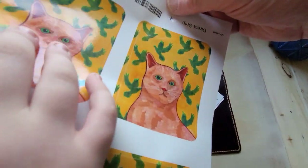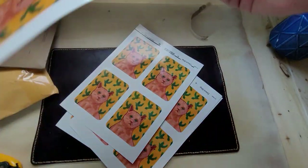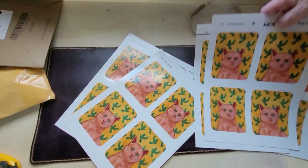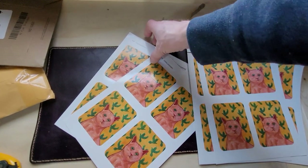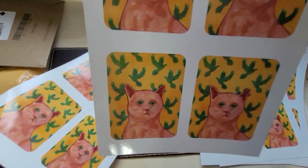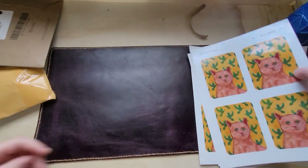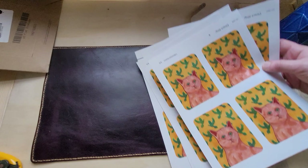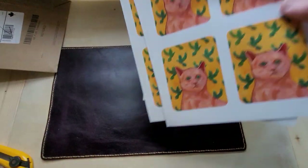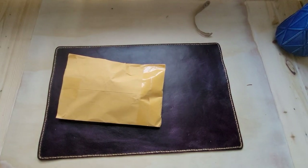They're bigger than I thought they'd be, but don't pull one off — you won't destroy the corners trying to pull them off. I just ordered these as a test run to see how they look. I could even order smaller ones maybe, or make more designs. I just thought I'd give them to friends or whatever, and maybe someday use them as a product.